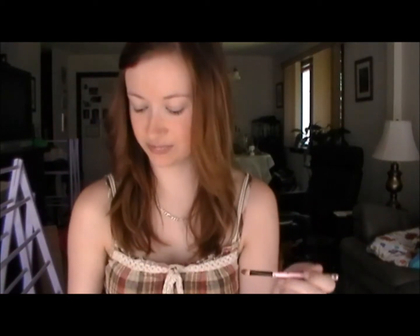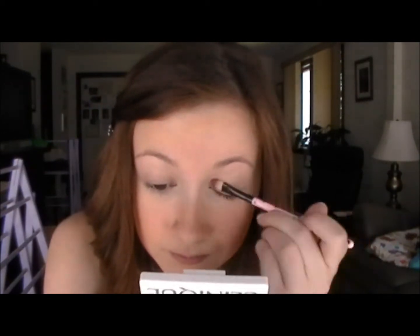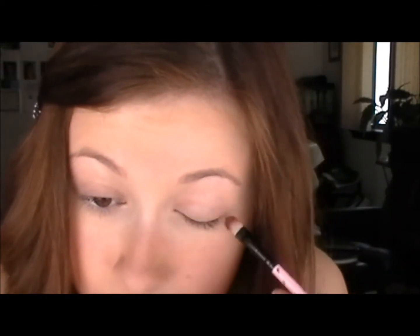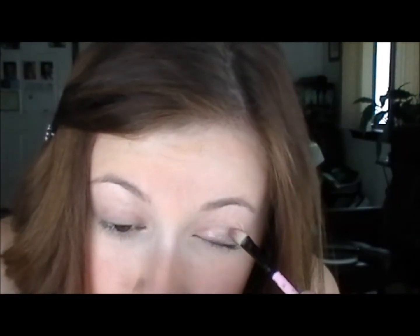Next I'm going to apply the eyeshadow. I'm using my Benefit Creaseless Eyeshadow in RSVP, which is a really pretty golden coppery color that's very shimmery and kind of tan looking. I think this makes you look very healthy and bright, so it's great for back to school or a job interview. I'm going to take a flat shader brush and apply that to my lid. Since this is such an iridescent color I also like to apply it to my inner tear duct as a highlight, because it looks really pretty and it's not as bright and obnoxious as a plain white highlight.